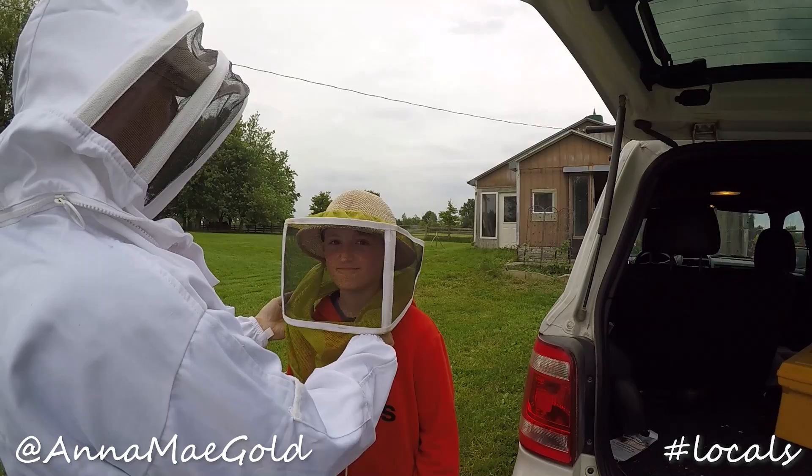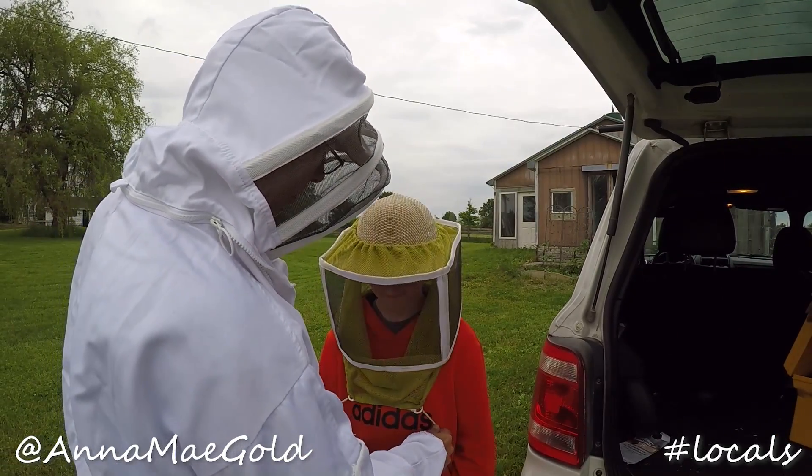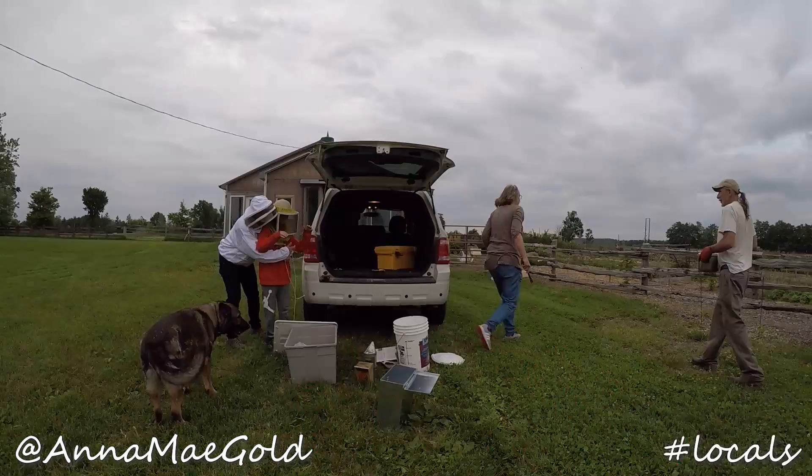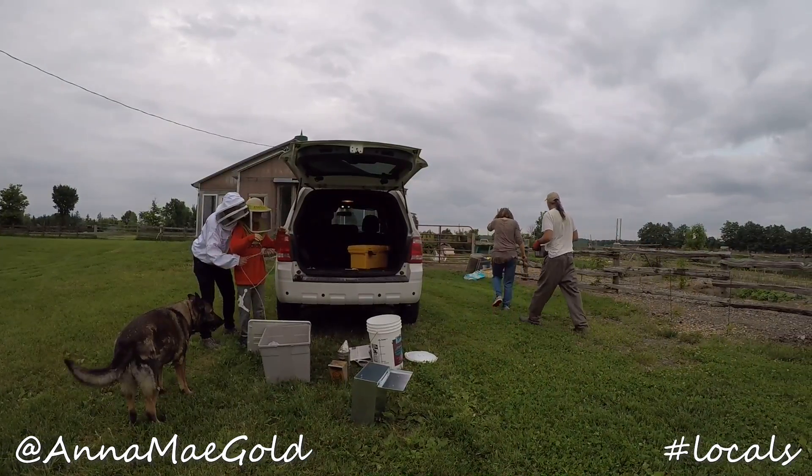Does that feel alright on your head? Yep. Okay, so this we're going to pull down. I'm going to pull it back. We'll go around a couple times.